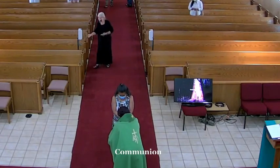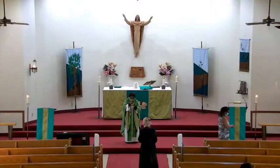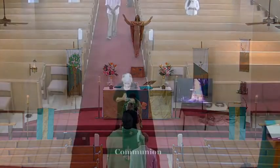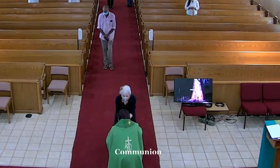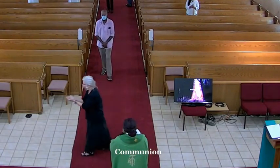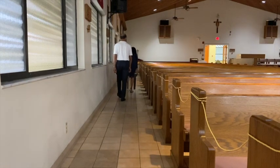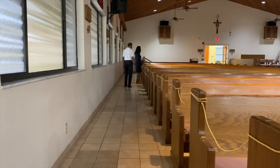As each person approaches the priest to receive the host, they will bow with both hands together, palms faced up, allowing the priest to drop the host in their hands. Then they're able to walk either to the left or the right depending on where they're seated, towards the exit doors, making their way up the sides of the sanctuary alongside the windows.